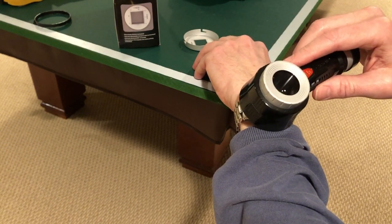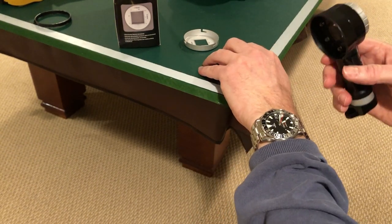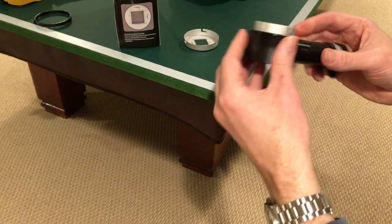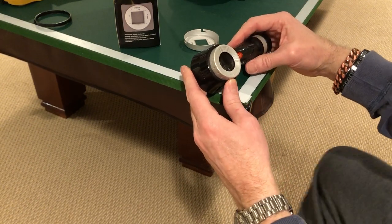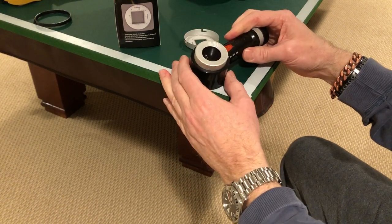You couldn't always get it close enough to focus in on dials — dive watches can be pretty deep — without hitting the bezels. The last thing you want to do is scratch up your nice watch, so what I wanted to do was just cut some of this ring off.